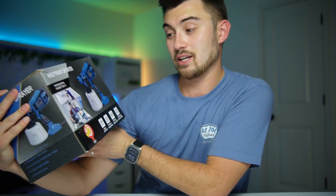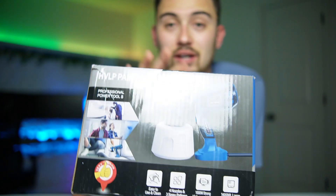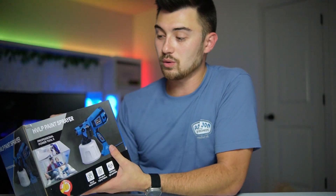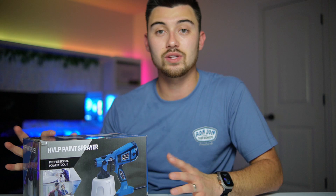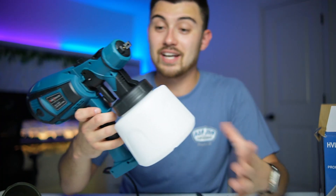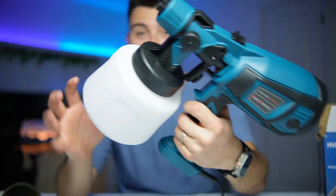Hey, what's up guys — just a really quick unboxing of this paint sprayer that I got off Amazon. Got a really good deal on it, had seen all kinds of good reviews, figured I'd do a quick unboxing to show you all the different features it's got and also the initial quality. Let's go ahead and get it unboxed and see everything that we've gotten here.